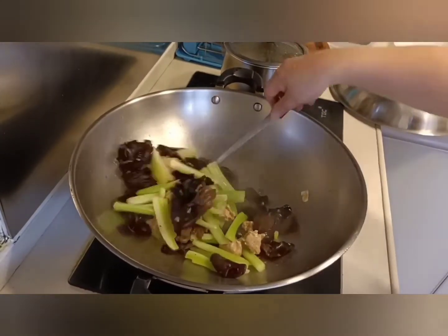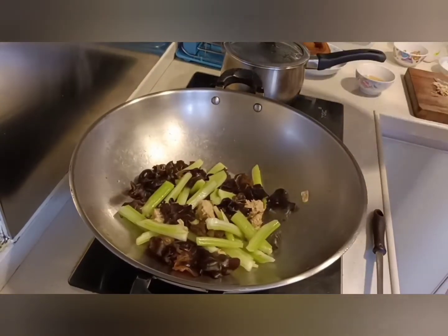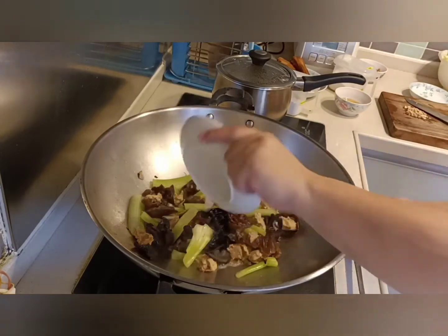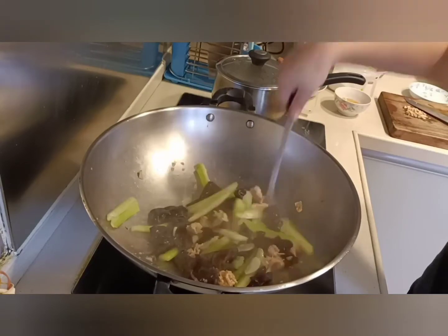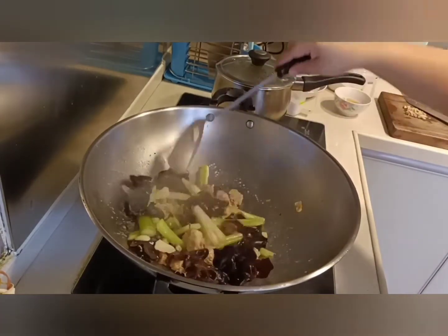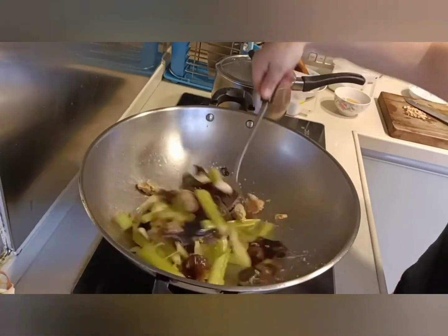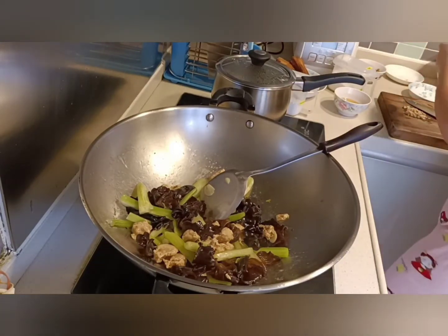Check the vegetable when it is ready. Prepare a little bit of cornstarch dissolved into water and add it into the vegetables for thickening. Mix the vegetables well. When it is ready, you can serve it on a plate.